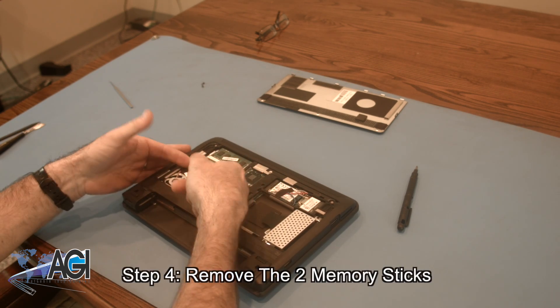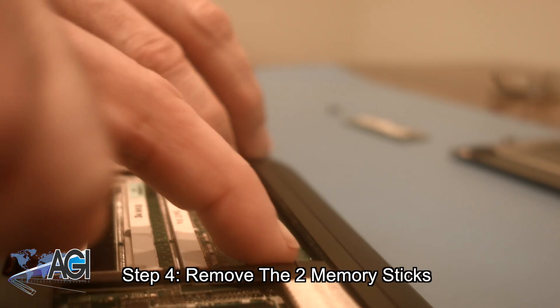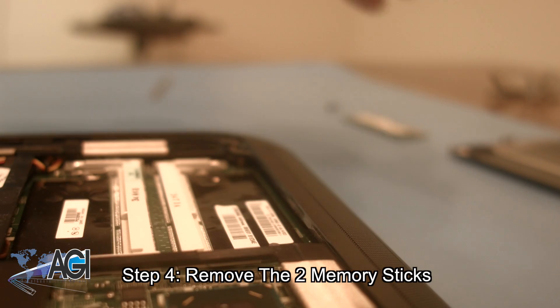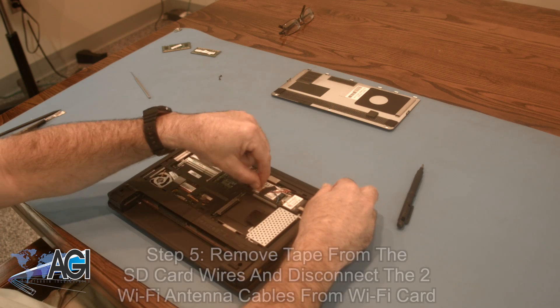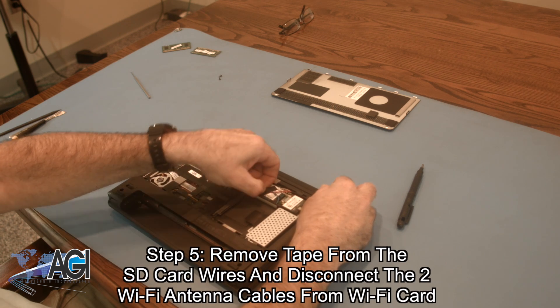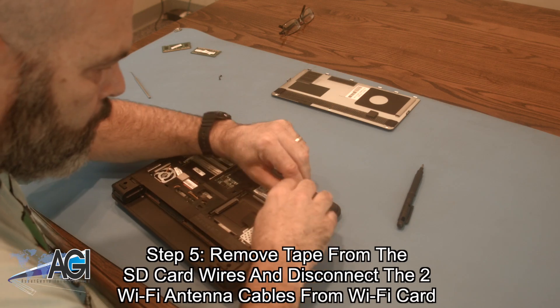Next, you will remove the two memory sticks. Now, you will remove the tape from the wires on the SD card and disconnect the two Wi-Fi antenna cables from the Wi-Fi card.